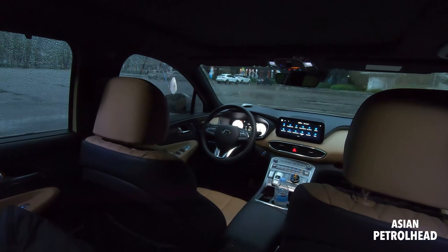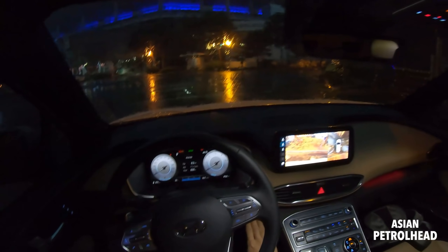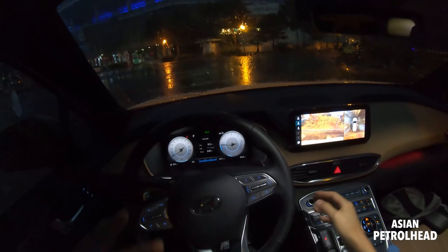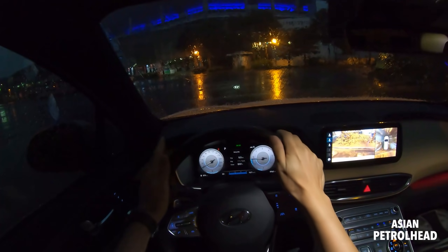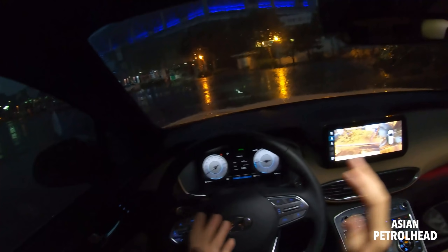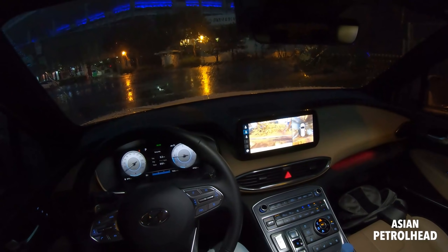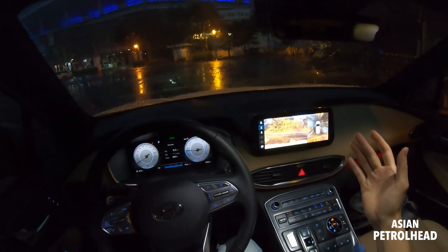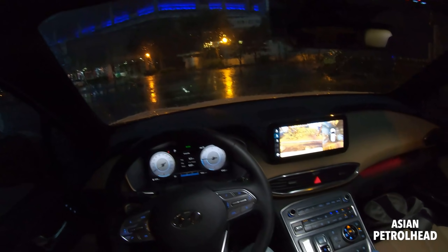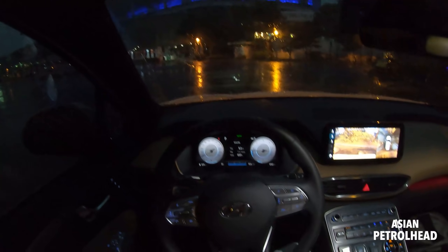Let's move to the first row seats and show you the car from the driver's seat. With the 2.2 liter diesel, it feels nicely isolated - a lot better than the last generation. If you're not planning to drive this car long distance a lot, I suggest you get it with the 2.5 liter turbo, which is a lot quieter and smoother.